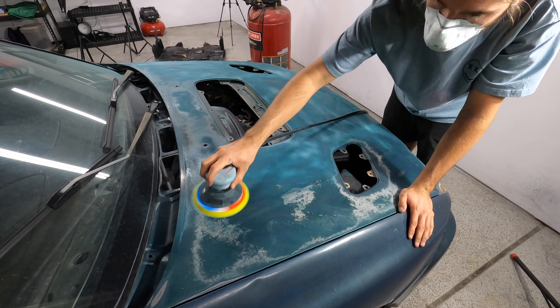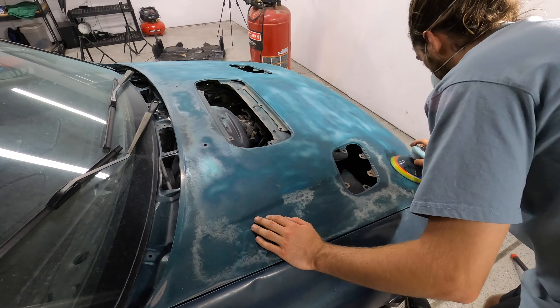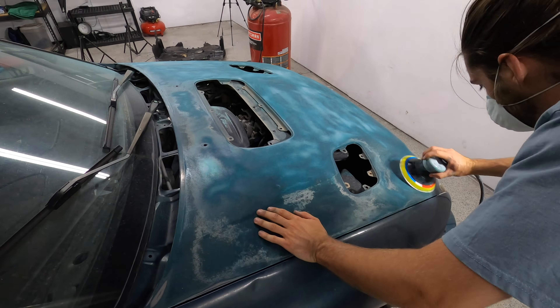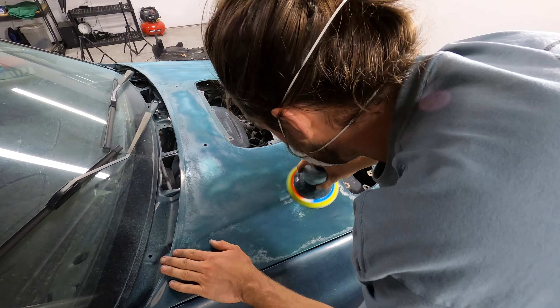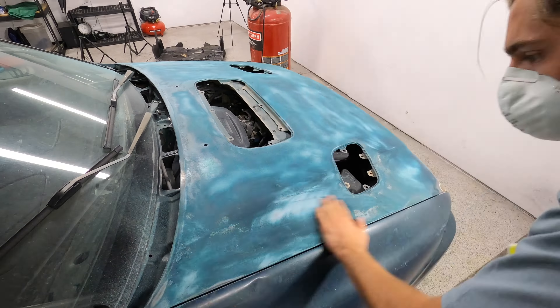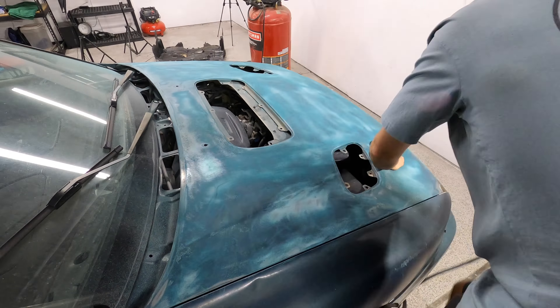After further educating myself, I found out these masks are basically useless with this. You want to keep those particles from entering your lungs. It is good that I at least have this mask on, but in a little bit I'm going to show you a nice 3M mask that has a filter that you can swap out.